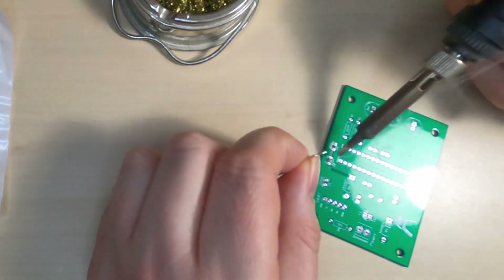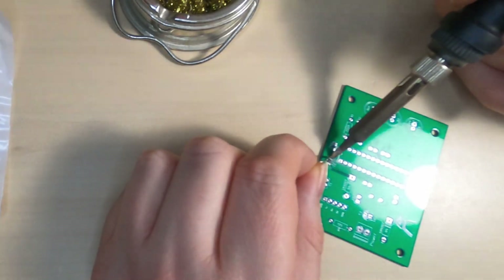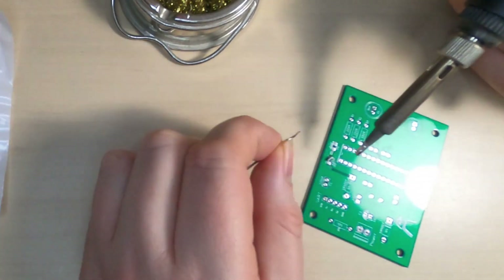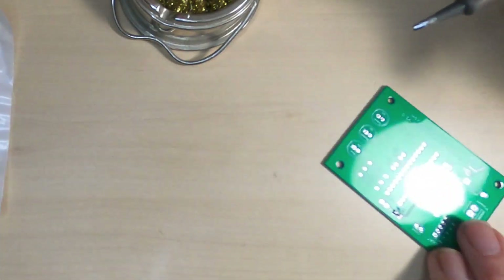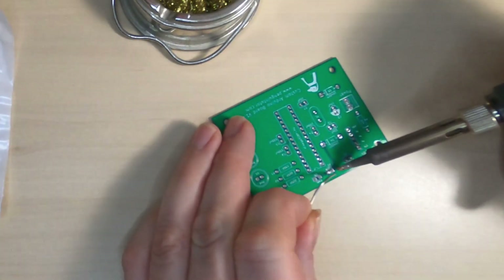In this first technique, just place the component and then apply the soldering iron and solder directly. This does need a fairly steady hand but as you can see it can be quite effective. You don't need a particularly small tip for 1206 components — I'm just using the standard chisel tip which I use for most of my soldering. It's fairly easy for the component to move around but I have achieved a reasonable result.